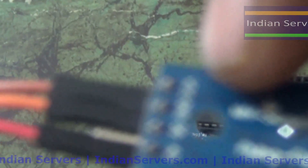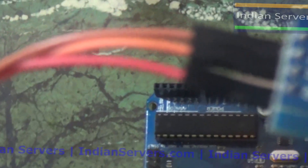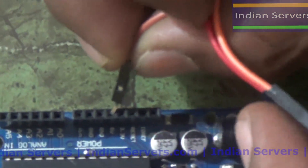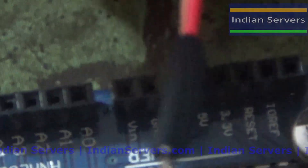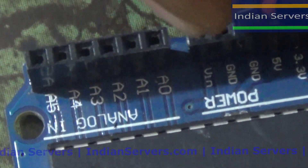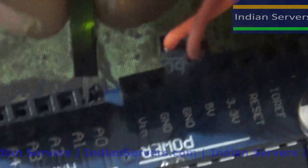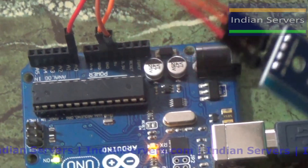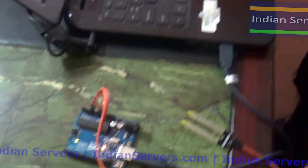Now we will connect this module to the Arduino board. We are going to use VCC, ground, and analog output. The brown wire is VCC, connected to the 5 volts of the Arduino. The orange wire is ground, and the signal wire is connected to analog input A0. Now I'm going to upload the program into the Arduino.